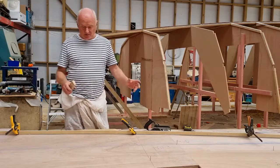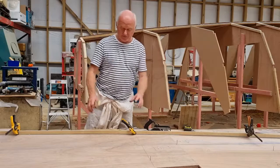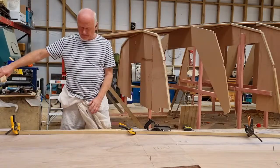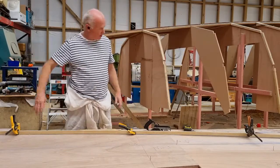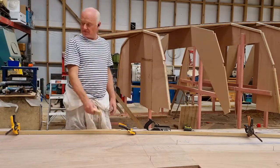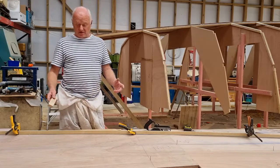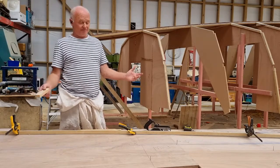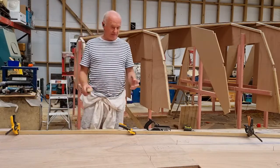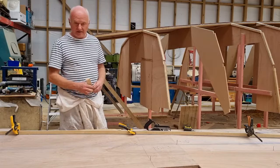Obviously the centre line — I mark two out at a time, fit one and slide the next one along, then do the next one as well. I can keep running the batten back and through and have a longer curve to work with, running it from the last sheet to the next one, keeping that centre line continuous. It's really important to get that centre line right because it's going to be a reference point for putting in your keel, your rudder, your keel floors — everything that makes the boat go straight.